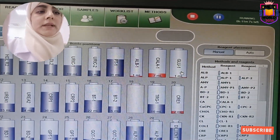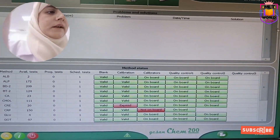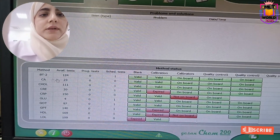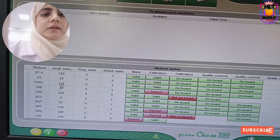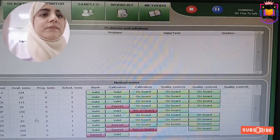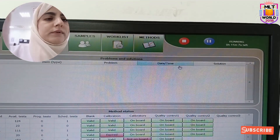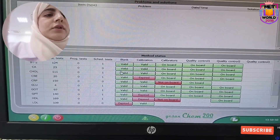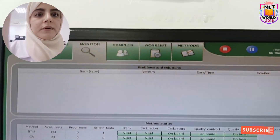To see how many tests are left, we can go to monitor and check. You can see glucose now has only 4 tests left, so glucose is near to change. If any error comes, it will appear here and here we can clear the solution. These calibrations shown in green are valid, and if red it means these are expired.